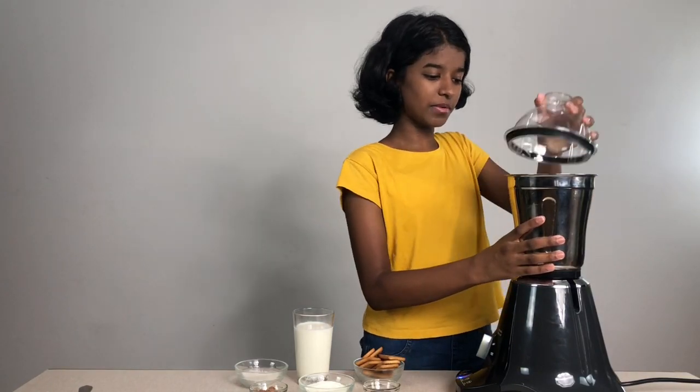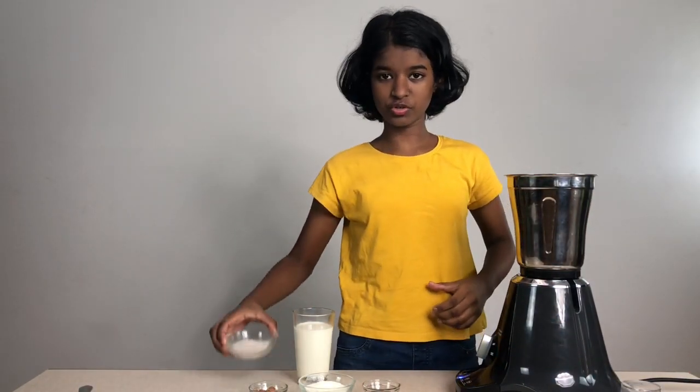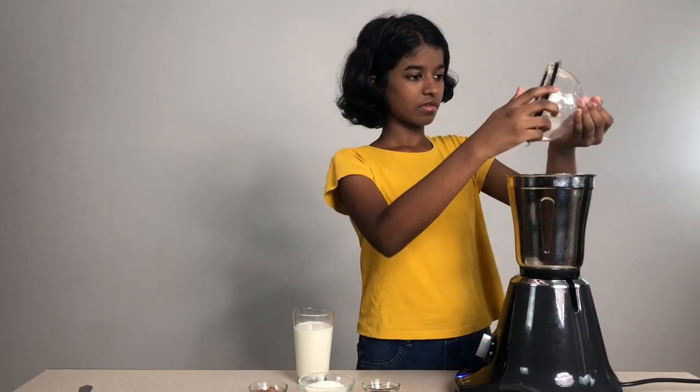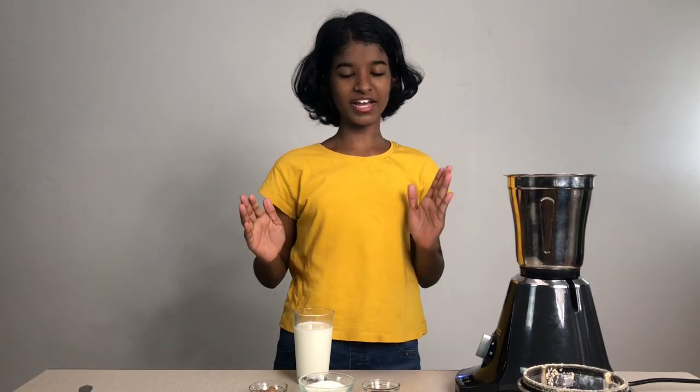We're going to take our mixi, then we're going to put in our paleji and sugar. After that we're going to mix it for 15 to 20 seconds. Mix it nicely till it has become a nice powder.